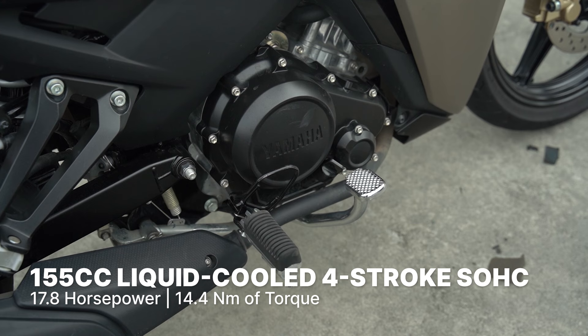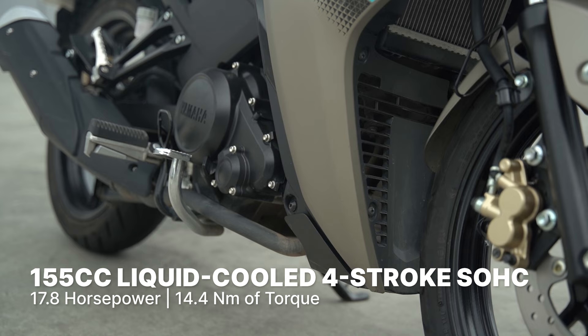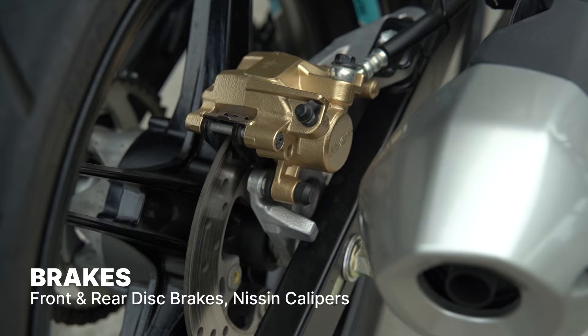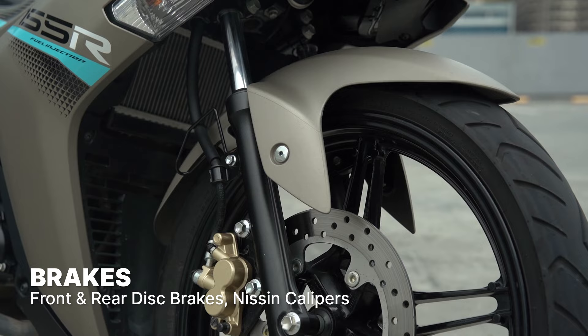The Yamaha Sniper 155R is powered by a 155cc liquid-cooled 4-stroke single overhead cam 4-valve single-cylinder engine that punches out 17.8hp and 14.4Nm of torque. For stopping power, you get discs up front and back with Nissin calipers.